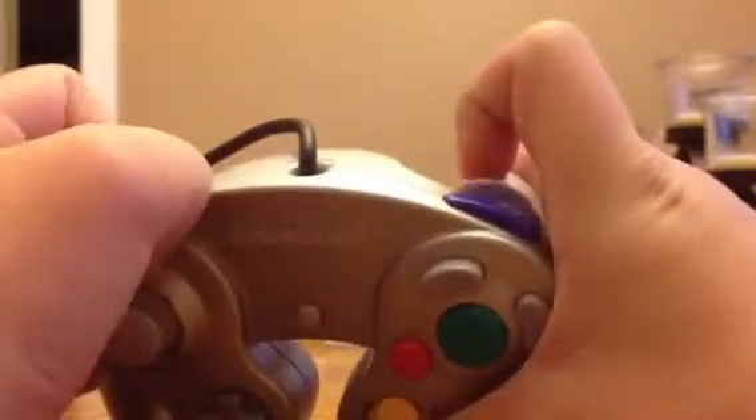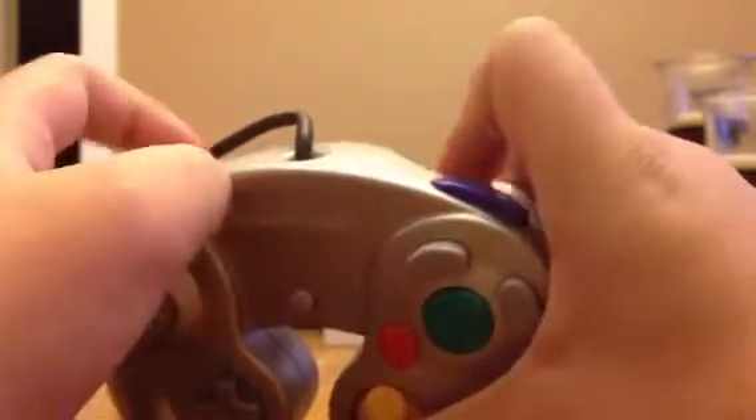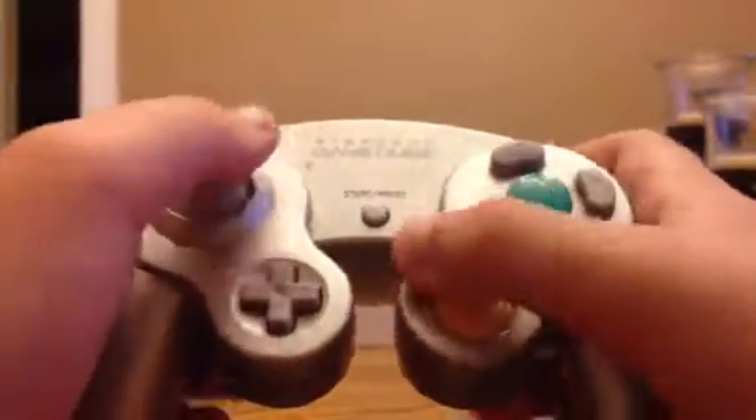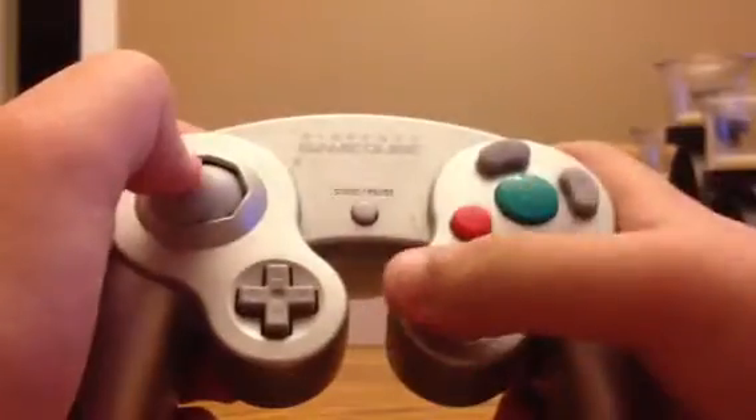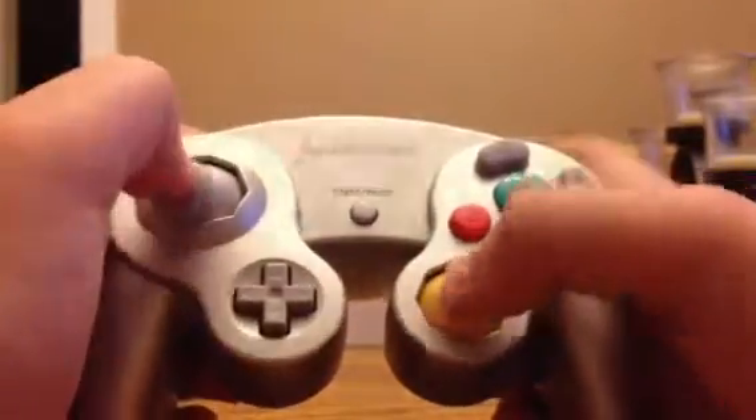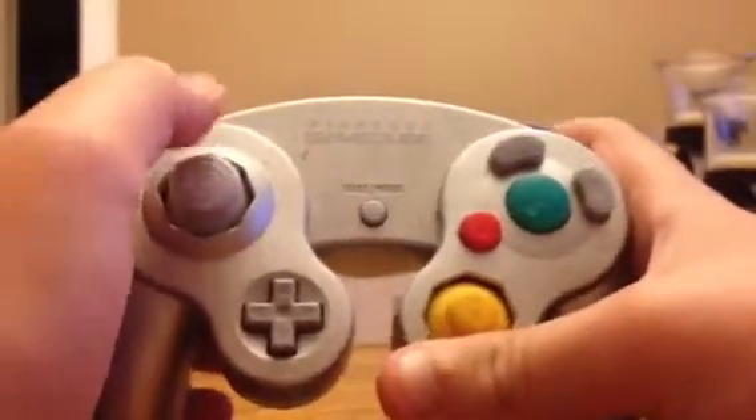I'll play any game with this. It doesn't feel as good as an Xbox controller for racing games, but for other games — like platformers — this is amazing. It's really good for platformers, controlling and moving around.